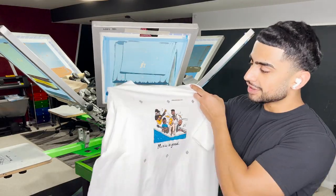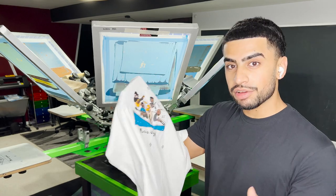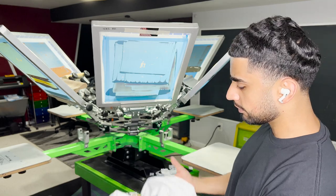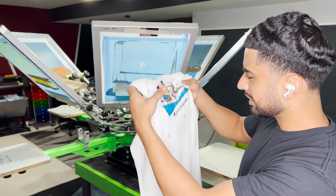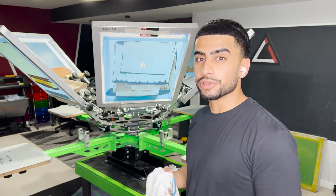We nailed the registration first try — that feels good! Everything looks great, the design printed great. I already threw it in the conveyor dryer, the stretch test is great, everything stretches, nothing is cracking, everything looks good. Let's begin full production.